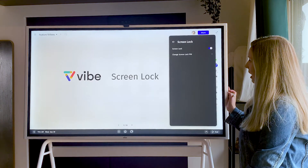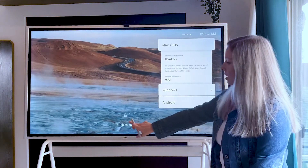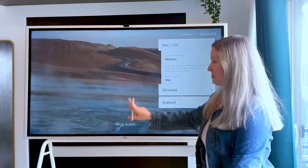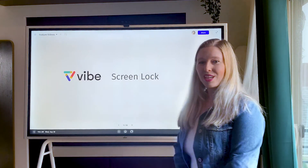Now that we have that set up, anytime the screen saver is enabled you can come here to touch to start, and you'll now have to put in that pin number to get back in to your board. Thanks for watching.